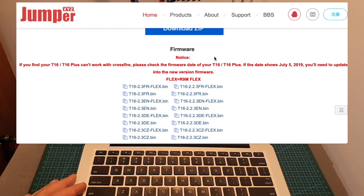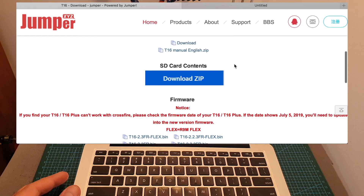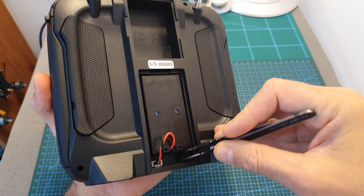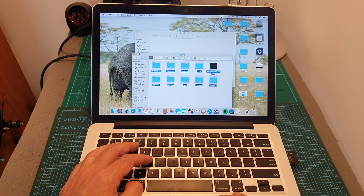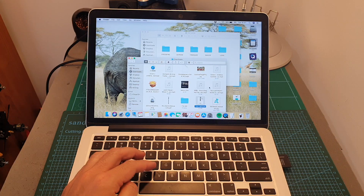To update the remote controller to the latest firmware, head over to Jumper's firmware page. You'll find multiple options including different languages; files ending in 'flex' are intended for FrSky R9 users. Download the latest English version — currently T16 2.3 — and also download the latest SD card contents. Remove the micro SD card from the T16, replace its contents with what you just downloaded, and copy the new firmware file to the firmware folder on the SD card.